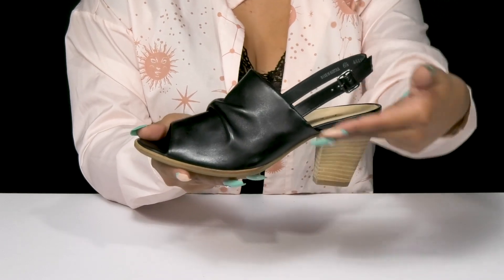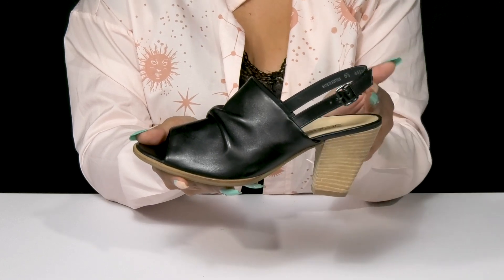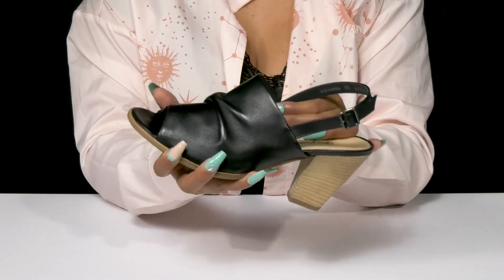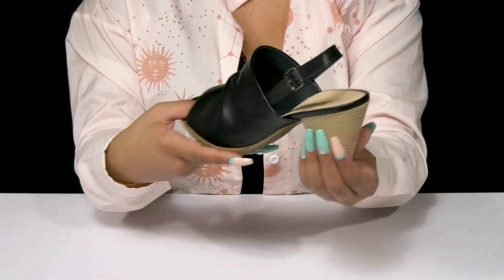You'll get an open-back design with a slingback strap, giving you a buckle closure that allows you to customize the fit and adding a ton of security. The open toe adds a bit of extra flair, and inside is a soft lining. The lightly padded insole will add quite a bit of cushioning.